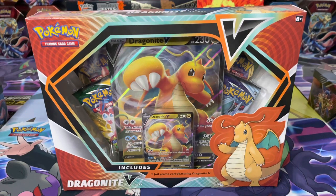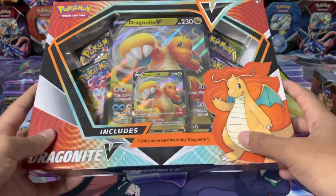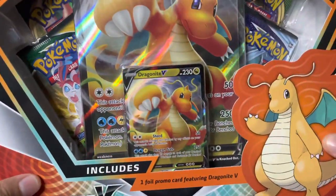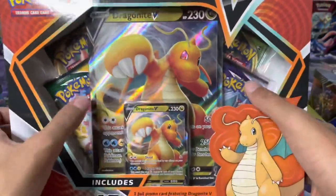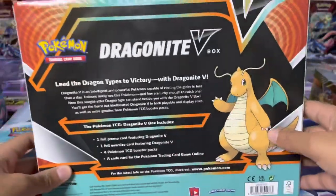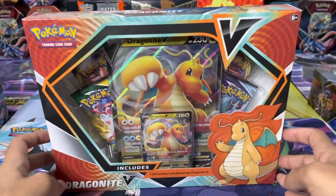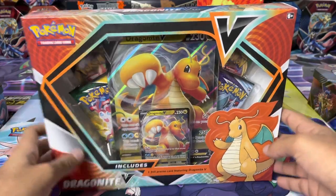What's up guys, it's Sam here. In today's video we've got our hands on the Dragapult V collection box, which comes with the Dragapult V promo card — as you can see, there's the oversized version — and four booster packs which we'll find out about in a second. The back of the box looks very cool. I do like this box, it looks really awesome.